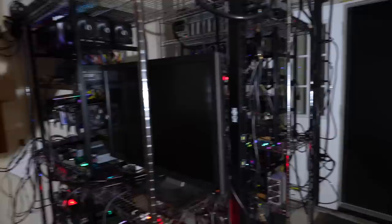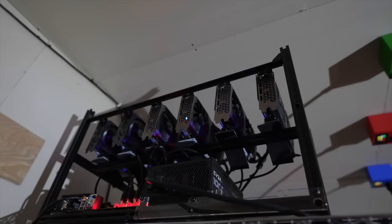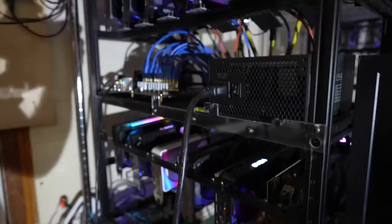So this is the 3090 rig — there are seven 3090s in this OctoMiner X8. You can see the performance right there, it's doing really well. Up here is my 65x3060 rig. That card and the one next to it are giving me some fan issues, so I've got to work on that. Everything in here is mining Ethereum. I've also got the Jazzminer still mining Ethereum — that's going strong, 12 cards.